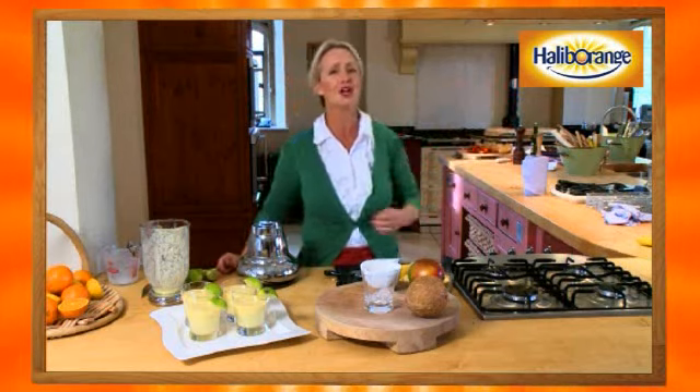There you have it — a taste of summer, a banana coconut and lime lassi. I hope you 10 to 12 year olds have enjoyed the cooking session with me and haven't got your parents to do too much washing up! I hope they've allowed you to shine in the kitchen. Remember, all the recipes you've seen are on the Haliborange Shiny School website at www.shinyschool.co.uk, and we'd love to hear from you — any comments, recipes, or photographs you'd like to send us.